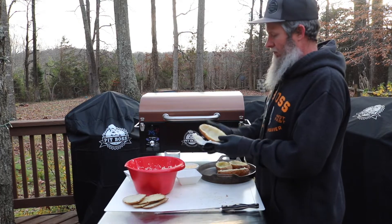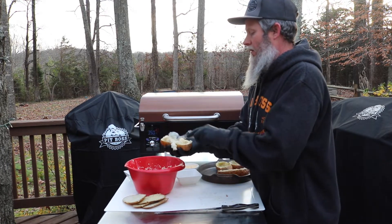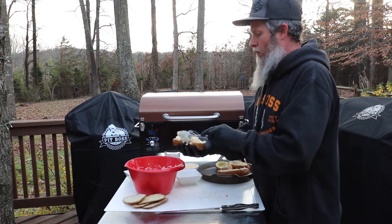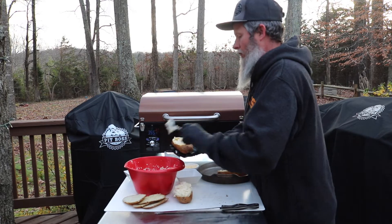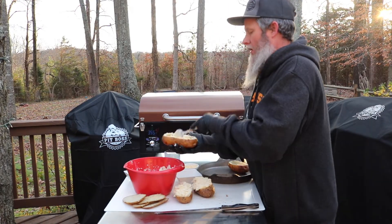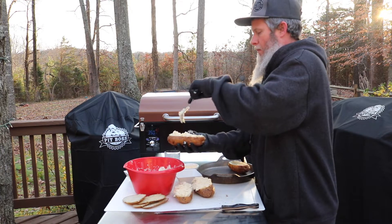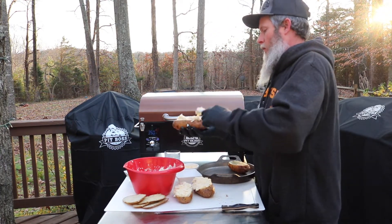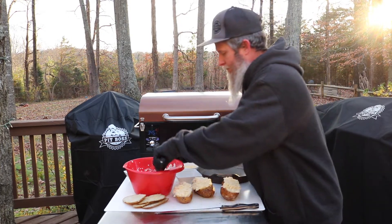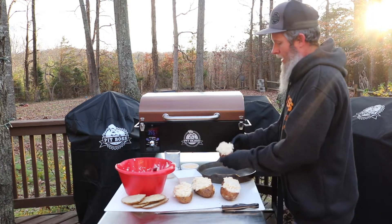Now that we've got it all mixed up, we're going to take our potatoes that we just cleaned out and pack this stuff back in there. Pack it in good. Now they go back in the skillet.